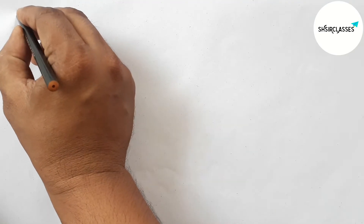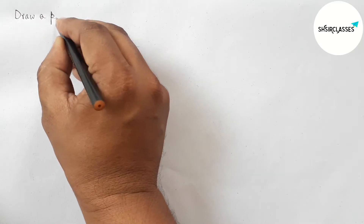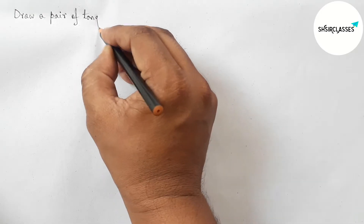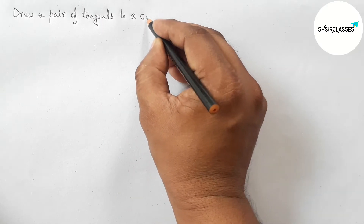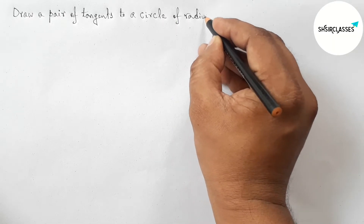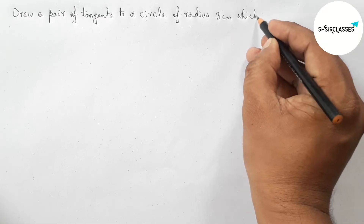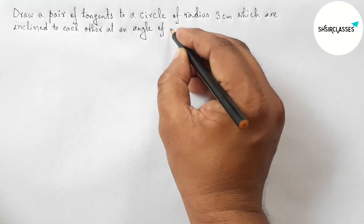Hi everyone, welcome to Stage Chair Classes. Today in this video we will draw a pair of tangents to a circle of radius 3 centimeters which are inclined to each other at an angle of 60 degrees, in an easy way. Please watch the video till the end. Let's start.